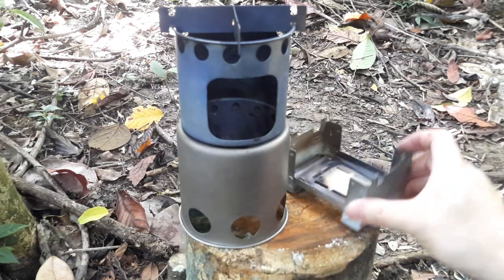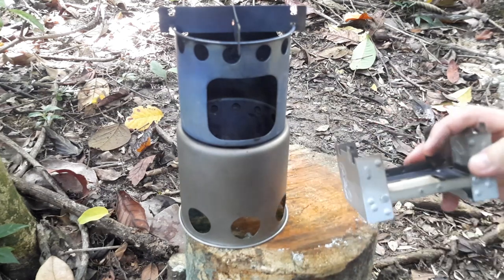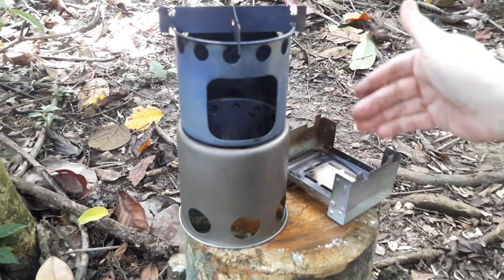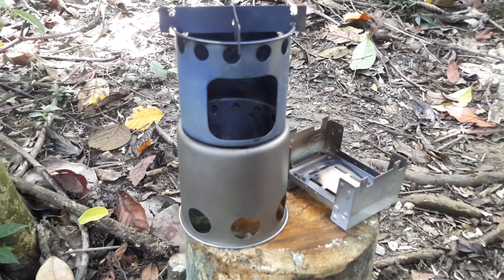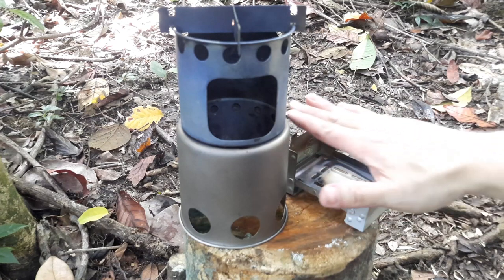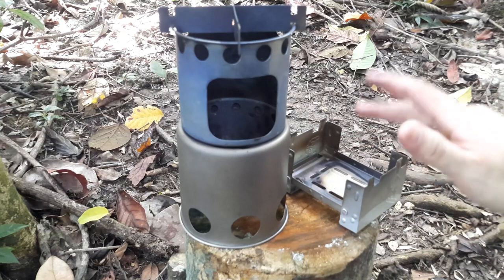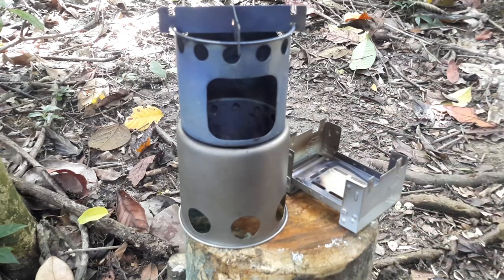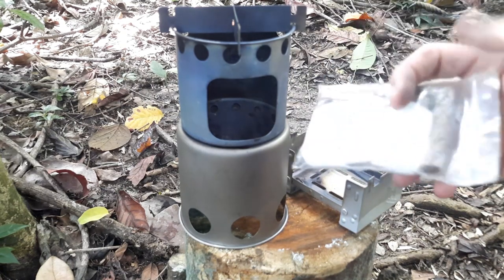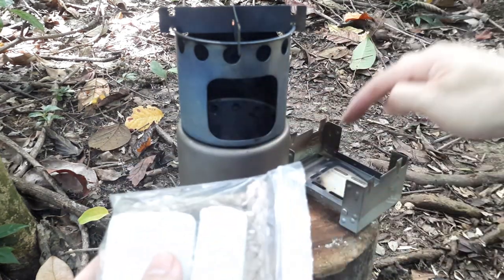The main thing is what fuel you use for the Esbit. You could use wood, but you can see it's a very small space, which means your fire is going to be pretty small and won't last long. There's not much space between your mess tin or cook pot and the fuel source, so it's going to be tough to reload.